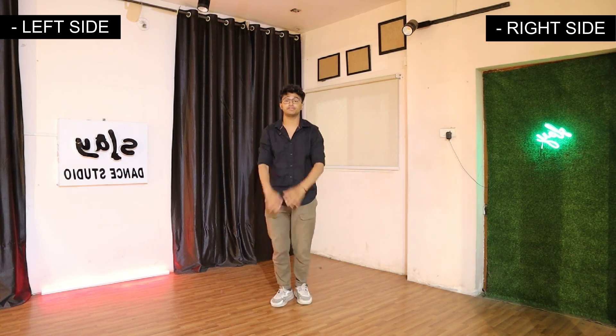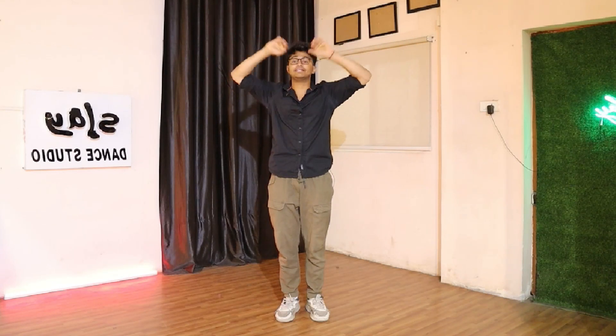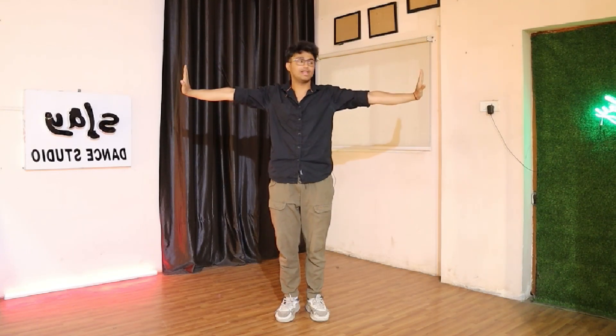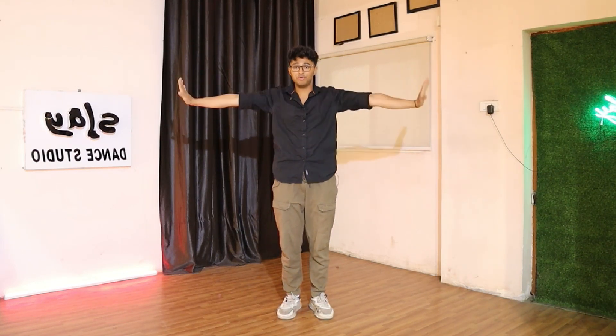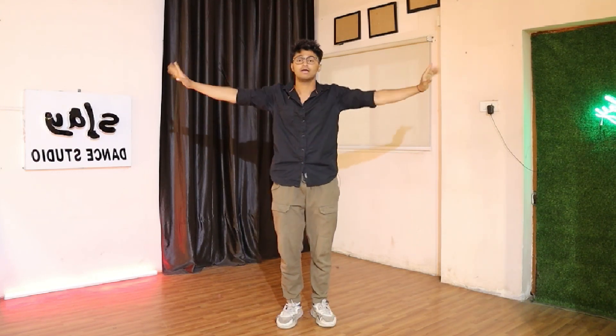Alright guys, first things first — what you're gonna do is super easy. You just need to stand straight like that and hit your hands — boom — then roll and open. We're just gonna learn the hands for a while, then I'll teach you the legs. Hit it like that, like a chimpanzee roll. You need to tell someone to stop, right? So you go: boom chaka paka boom.